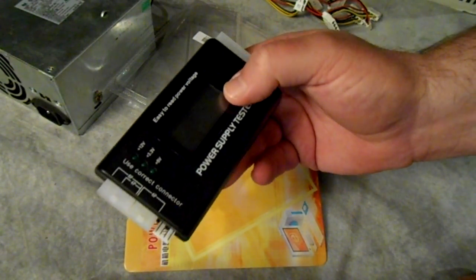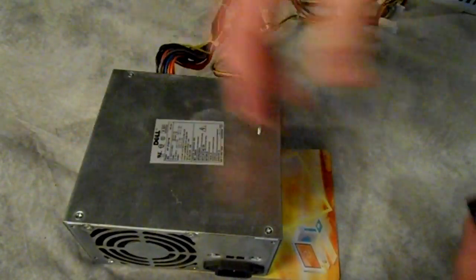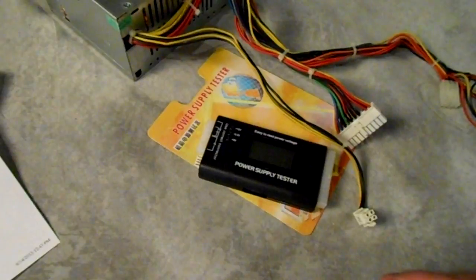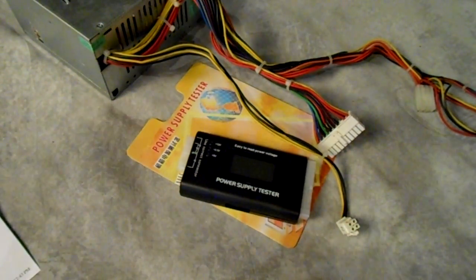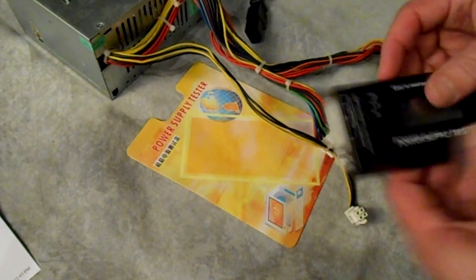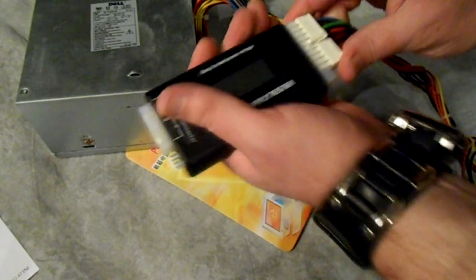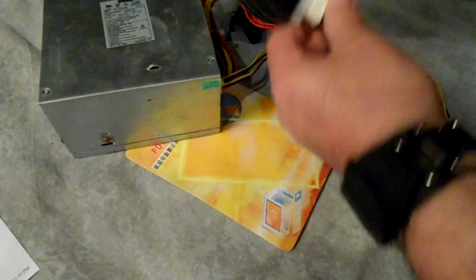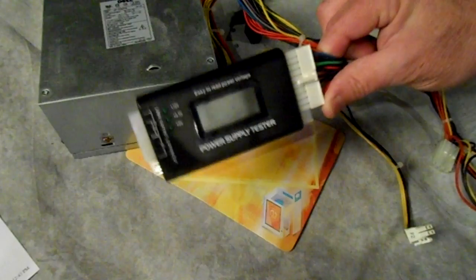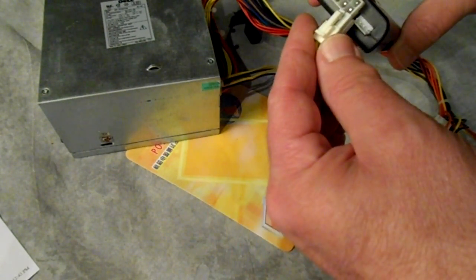This is a digital voltage power supply tester — all you're supposed to do is plug it in and it should read out for you. I've got a power supply here that I want to check. I had to get a few plugs to get this going. The first step is just to plug it in. This power supply is 20-pin; the newer ones have 24, and if you have a 24-pin it'll take up these last two pins, otherwise just keep it to the top.